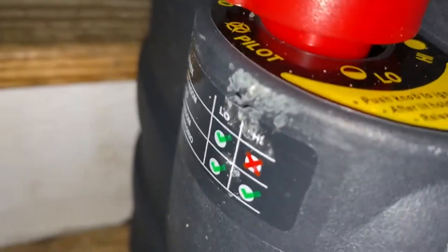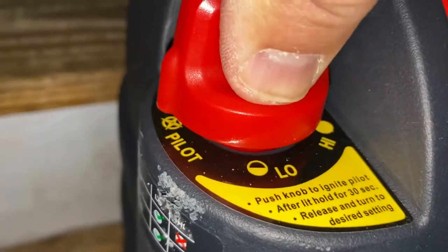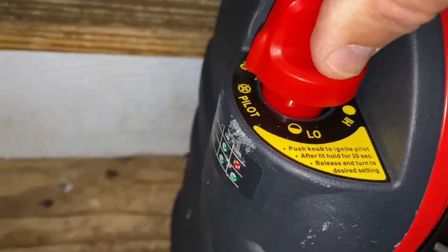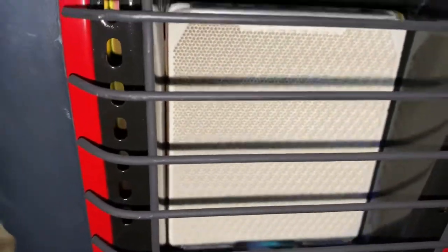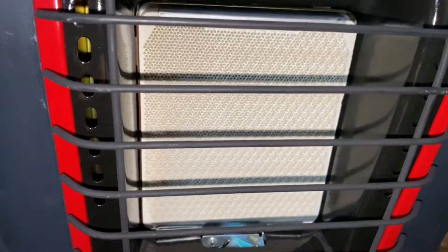Now your pilot light is on. I'm holding it down so you can see it's compressed. You're supposed to hold this for roughly 30 seconds. Now I'm going to move this up and then over to low.